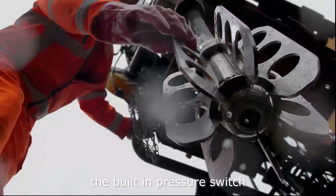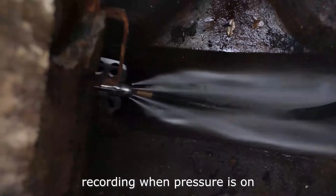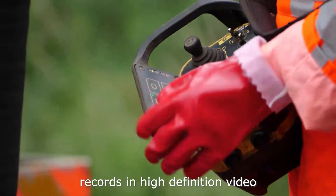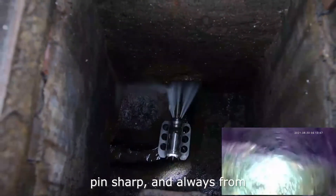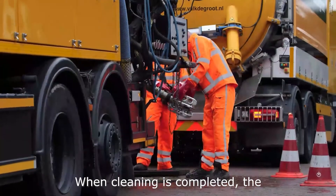The built-in pressure switch activates 8 super bright LEDs and automatically starts the recording when pressure is on. And while the pipe is being cleaned, the self-leveling camera records in high definition video, pin sharp and always from a perfect horizontal position.